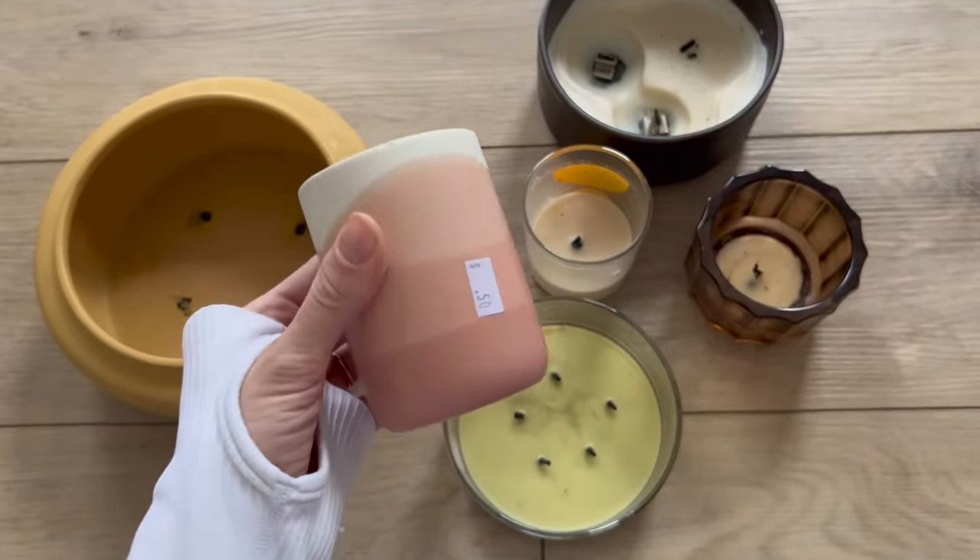Last but not least, no kitchen styling is really complete without at least one or two cookbooks. I personally love the Magnolia cookbooks, but you can also find really beautiful and inspiring cookbooks at your local thrift stores for such an affordable price point. The things to keep in mind are: does it match the rest of your color scheme, and is it something you would actually reference if you wanted to make something?